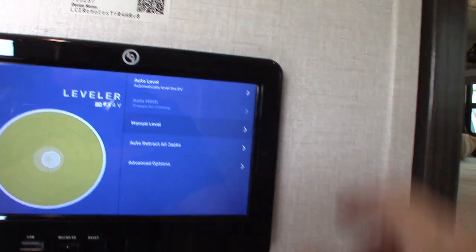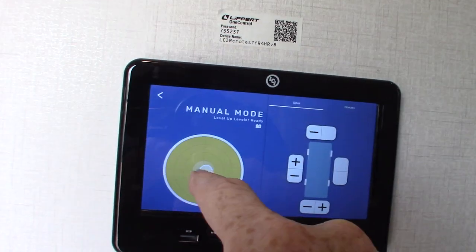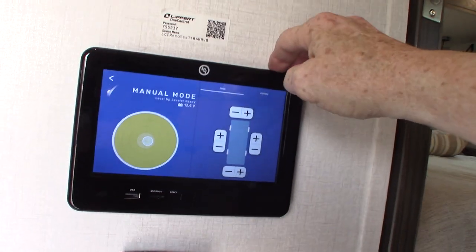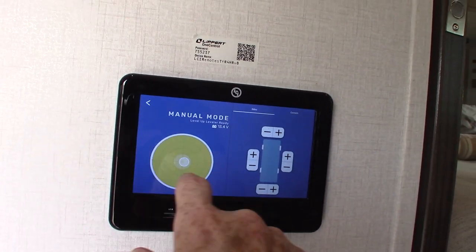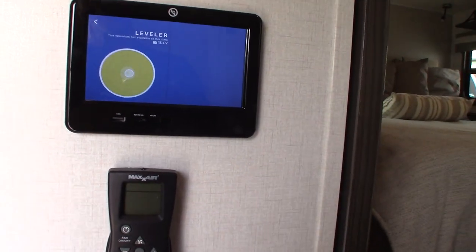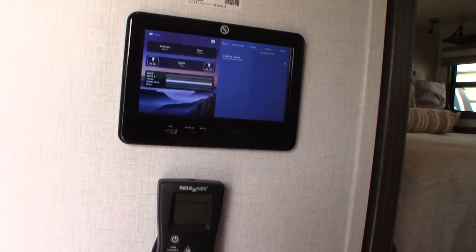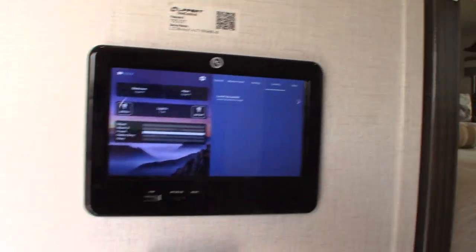In manual mode, you can operate the jacks individually — so if you're in a situation with really uneven ground, you can manually level them. The monitor panel lets you see your tank levels, lighting, fresh water tank, and all that. This panel also has an app — scan the QR code and you can control it from your phone.